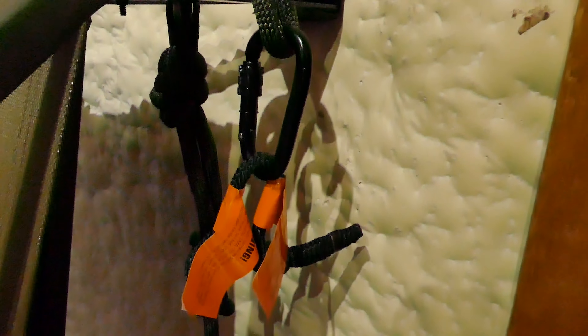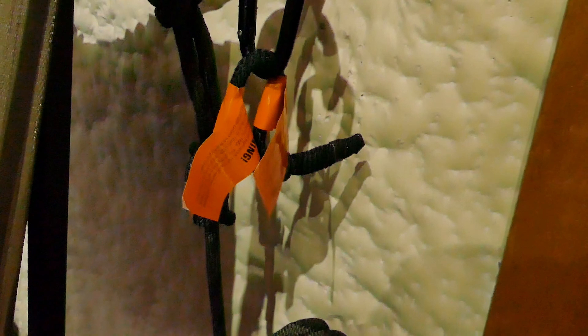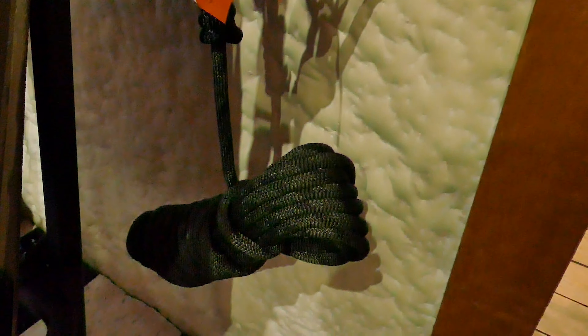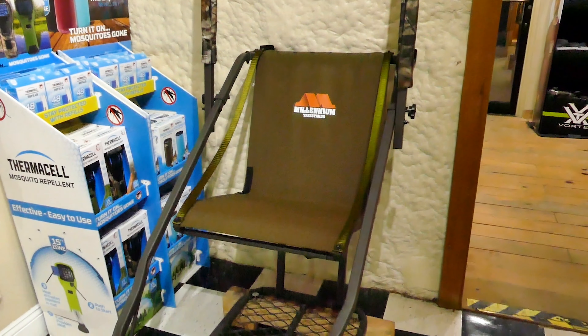It does come with a full body chest harness and it does come with your ascender rope and descender rope. But if you have any more questions just feel free and holler at me.